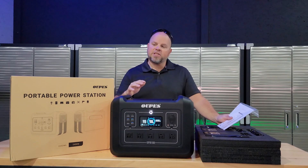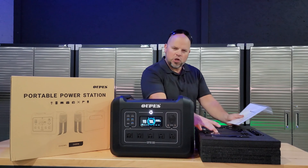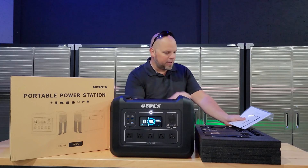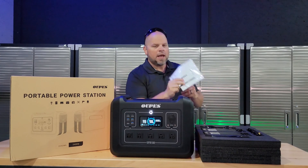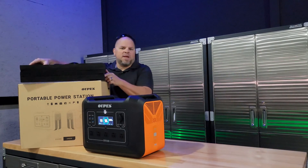When you order your power station and receive it, you're going to get this nice little box. The power station itself, two power bricks — a little strange, I'll talk more about that later. You'll get a 12-volt adapter for your vehicle so you can charge this on the go, and the user manual. Now let's get this cleaned up and then we'll talk about the specifications.